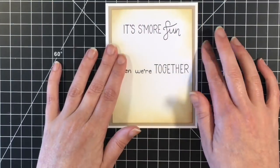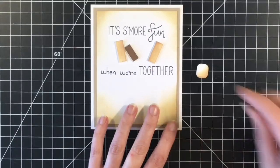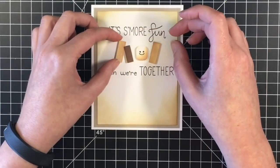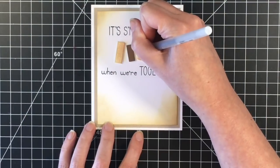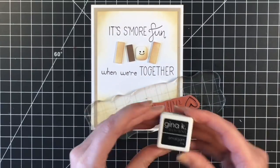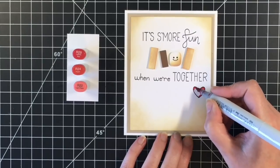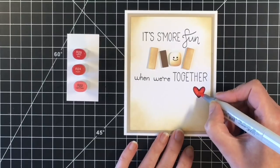My idea for this card when I saw the sentiment was a Miss You card. Because the little pieces are not together, I thought it would be cute to have them all on the front of the card, as if they're representing four friends who are not together but are supposed to be together. I used the little smiley face from the stamp set and a black glaze pen. Then I felt like it needed a little something, so I'm using the Gina K ink cube — this is the first time I used this ink, and I think I was a little bit heavy handed. You can use this ink with any coloring medium, so I'm going to use my Copic markers — R29, R24, and R22 — to color this heart in.